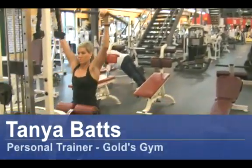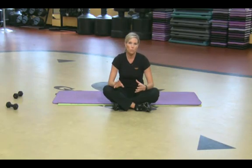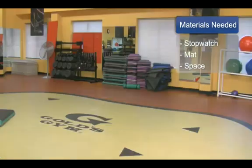Hi, my name is Tonya Batts. I'm a personal trainer at Gold's Gym. I want to tell you how to determine your resting heart rate or your resting pulse rate. The things you will need for this are a stopwatch, a mat, and some space.